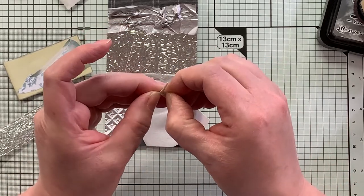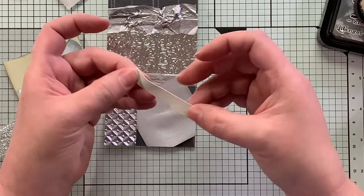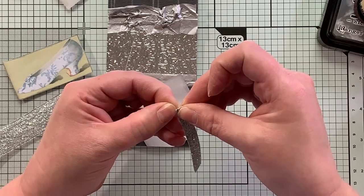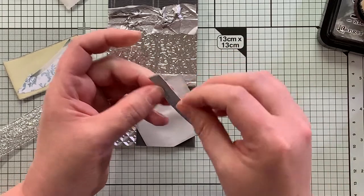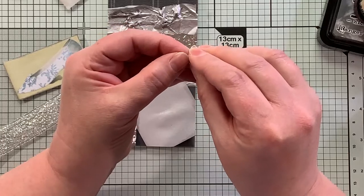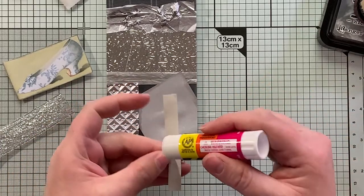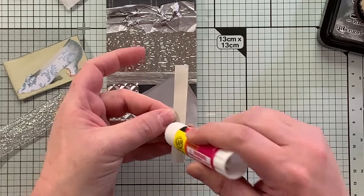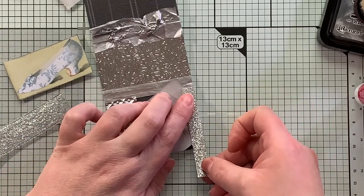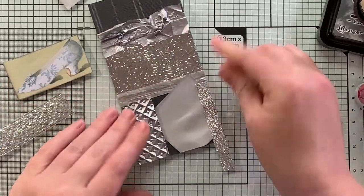Maybe it's not a sticker — maybe it is. Let's try it down here. I really thought this was like washi tape, but we might just put it on. I'm going to sew it anyway, so it doesn't really matter. I just need to get it on here and then we can sew it down. It won't matter if there's a backing or not.